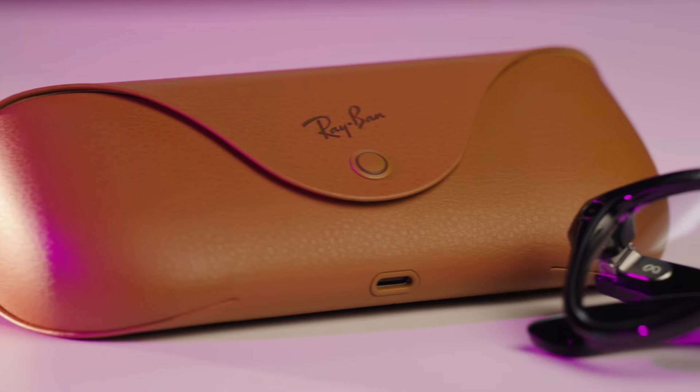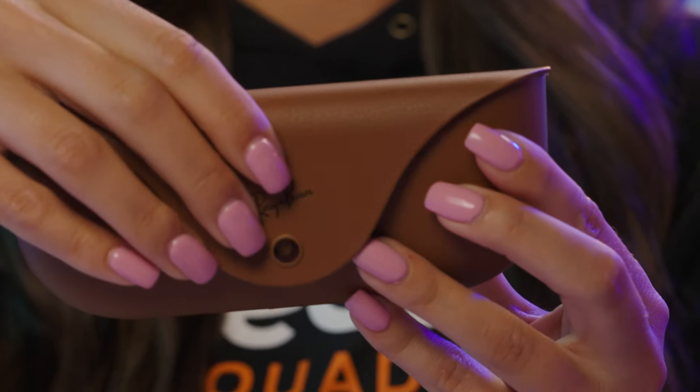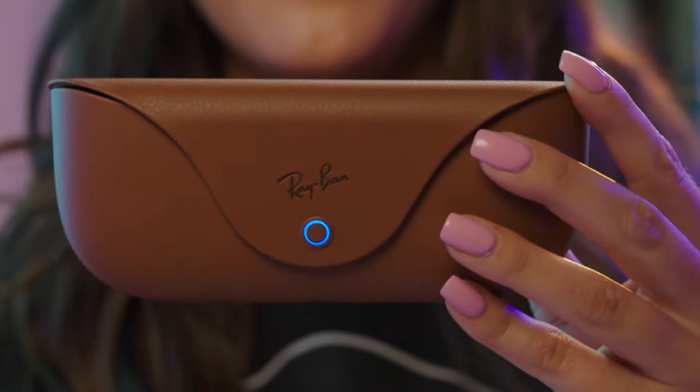If you need help pairing your Ray-Ban Meta Smart Glasses with your phone, try these steps. Ensure your glasses are charged, powered on, and in their case until the LED on the case is green. Press and hold the pairing button for about 5 seconds. Release when the LED on the case pulses blue.